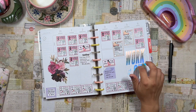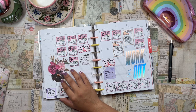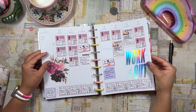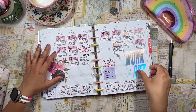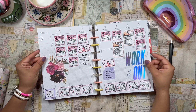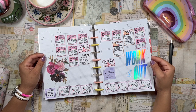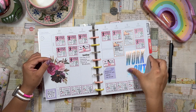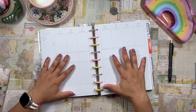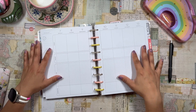I threw down some stickers from my large sticker books — this one is the Go the Distance sticker book, and this one is Seasons of Color. I just like to throw down large stickers like this when I have a lot of empty space; it makes the spread feel complete. I'm excited to get back into my fitness planner. I haven't really been pre-planning or setting up fitness programs for the week. I've just been recording after the fact. This is the first time in a few weeks that I'm actually sitting down before the week happens and planning out my workouts.